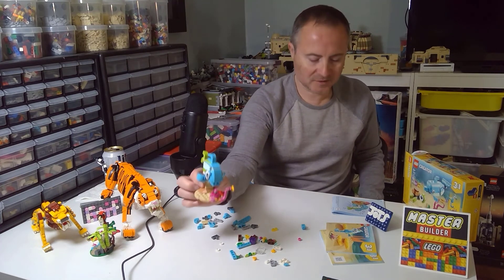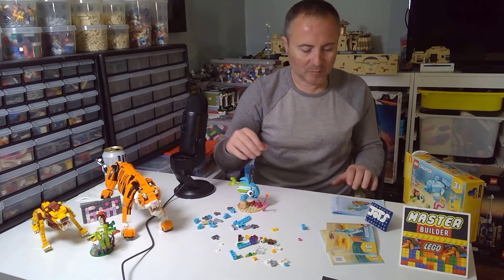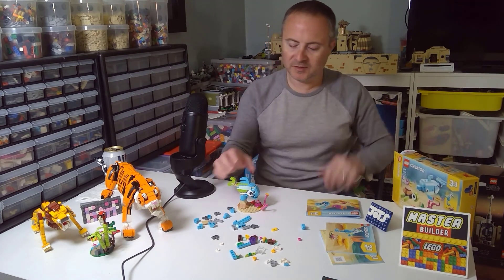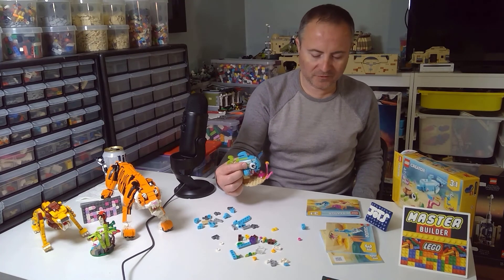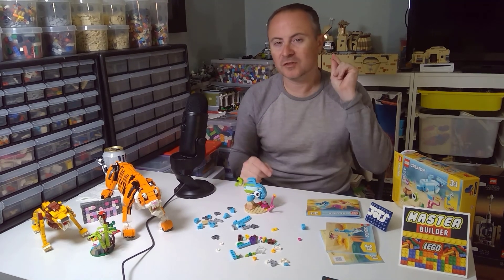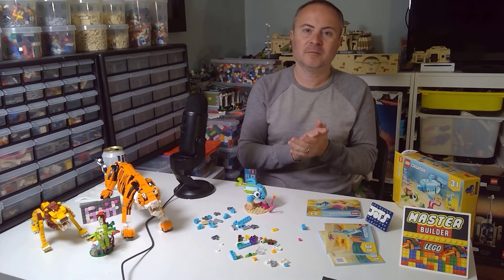So that's it for part one of the Creator 3-in-1, set 31128, Dolphin and Turtle. This is the fish — it's not Dory but it feels like one of the fish from that. Thanks for watching; be sure to tune in to part two which will be the seahorse coming up next. Bye for now.